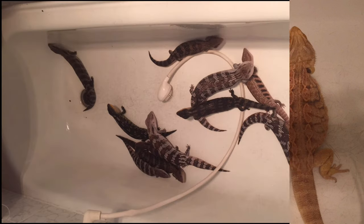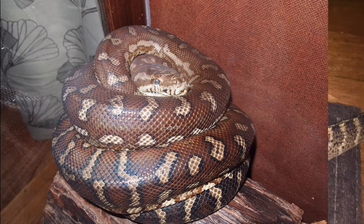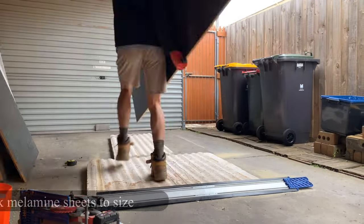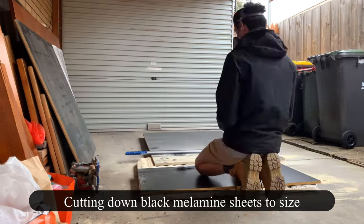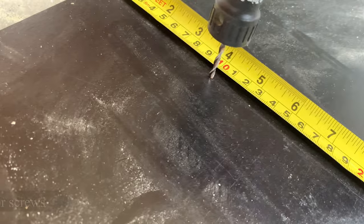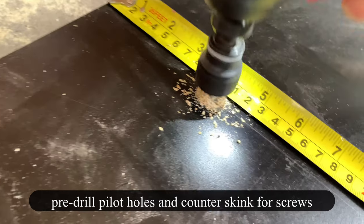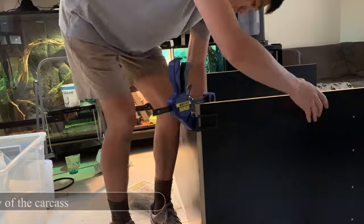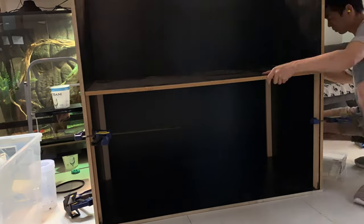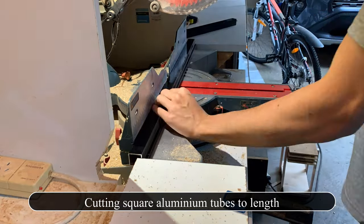Like many of you, when I first got into reptiles I got addicted straight away — I wanted to keep every reptile I could get my hands on. To fit as many animals as possible at home, I thought reptile racks would be a good idea. But after using reptile racks for less than a year, I made the decision not to use them again. I realized the reason I enjoy keeping reptiles is the whole process of creating habitats and watching them display natural behaviors.